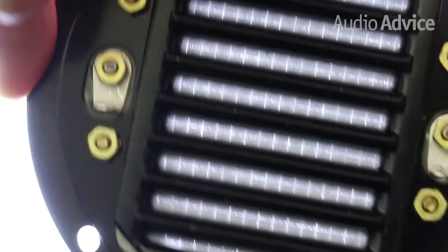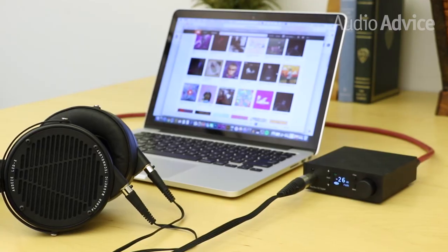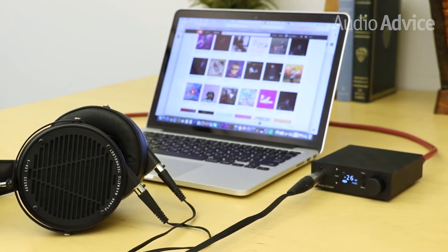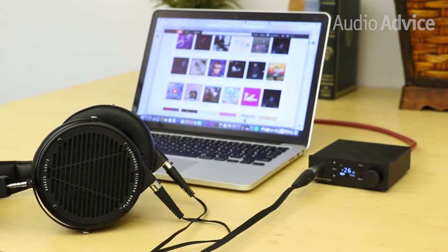One of the key things that make the LCD-X unique compared to other headphones in the higher-end Audeze lineup is its low impedance — 20 ohms — and an efficiency of 103 dB. Pair it with a simple headphone amp like a Chord Mojo, AudioQuest Dragonfly Red, or the new Project Prevox S2 Digital, and it will really shine.